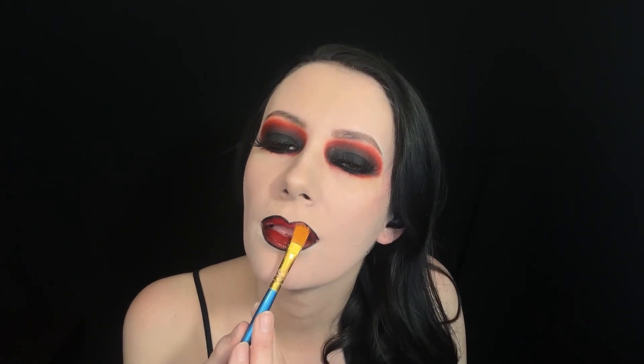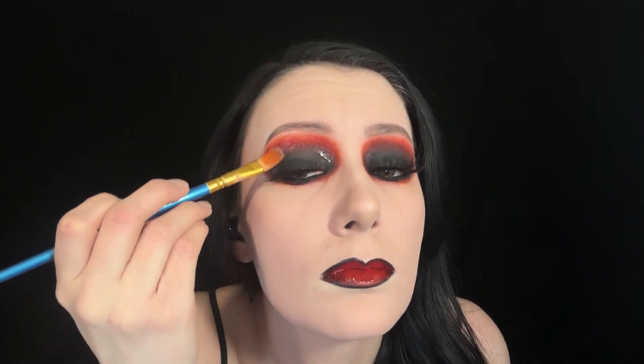Then I'll be using a Morphe lip and eye gloss, and I'm first using this on my lips, then going over the eyeshadow with the gloss. This gloss is specifically meant to be used on the eyes and lips, and this will keep a glossy finish.